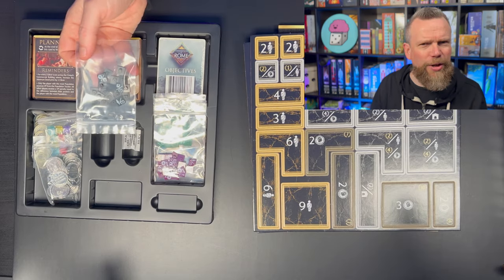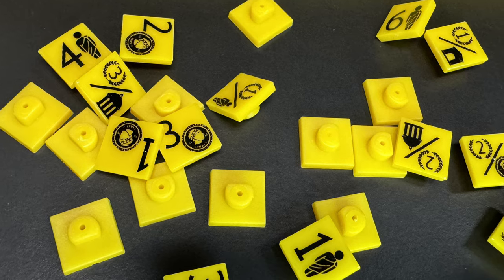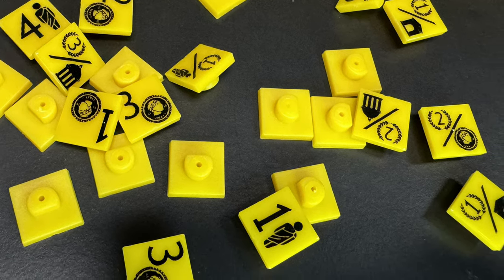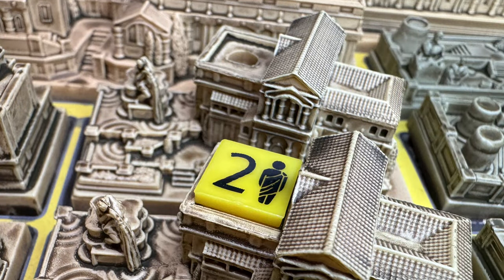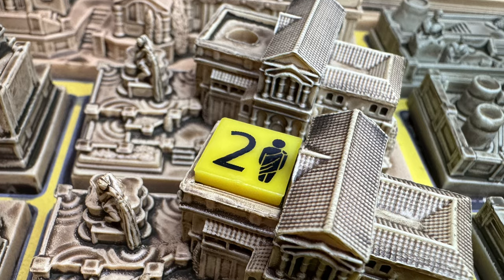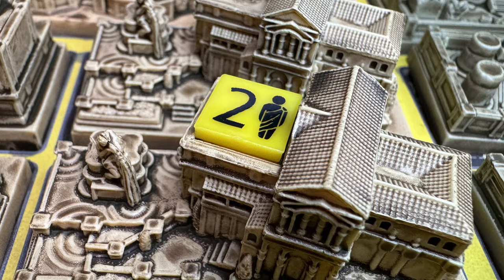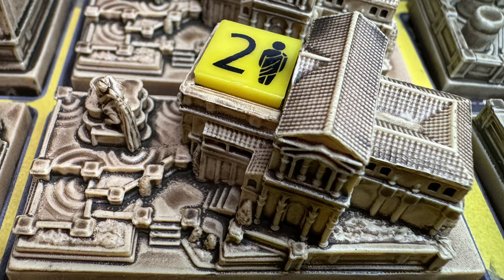And then these — there's little Lego-like blocks here. They're not quite Lego blocks, but these are some sort of little tokens that must fit on the buildings. Some of the buildings have a little hole inside where you can insert these colored pieces. So this is going to be how you keep track of who owns which building, because these are all in the player colors. I'm going to open up some card packs and punch some pieces, and I'll look forward to playing this game.